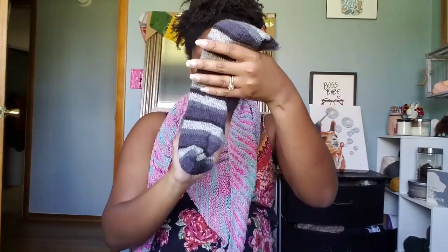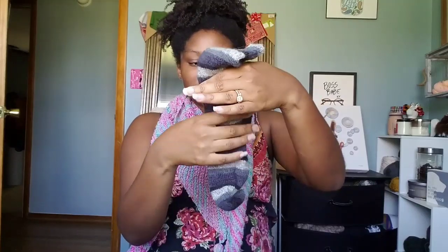You can aim for 60 and be safe for most adult sizes if you're using size 0 or size 00 sock needles. So you just increase to your magic number — mine is 56, yours might be 60. You might have children's feet. Then from there, you just knit all the way around until you reach your heel.